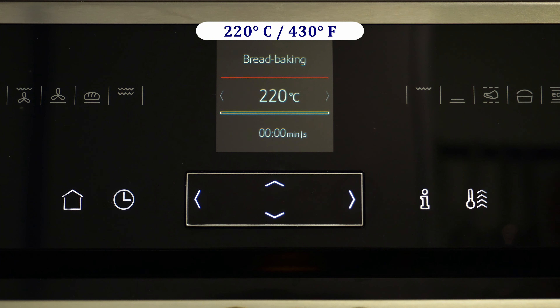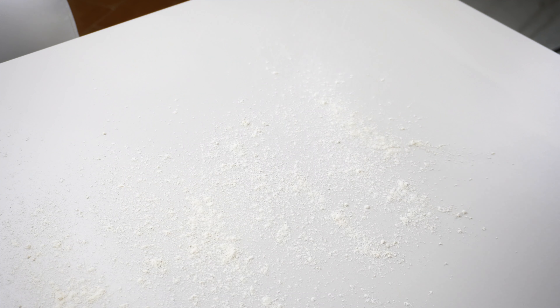Let's set the oven to heat to 220 degrees Celsius or 430 degrees Fahrenheit, and put a silicone baking mat or parchment paper in a baking tray and dust it with flour. Dust with some flour also the kitchen countertop.